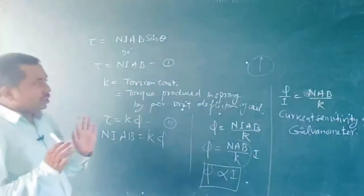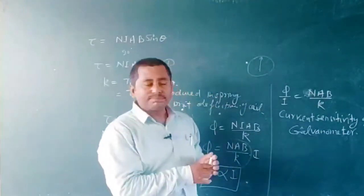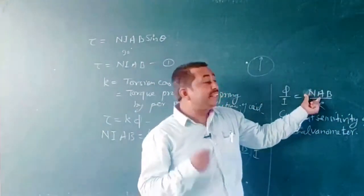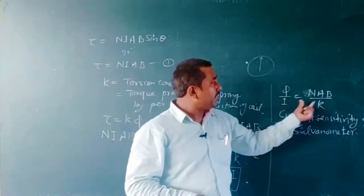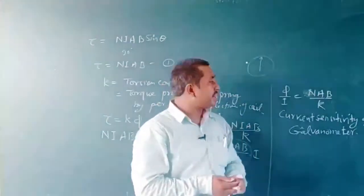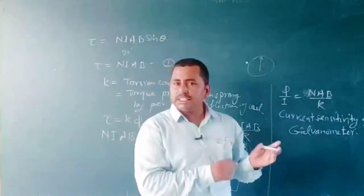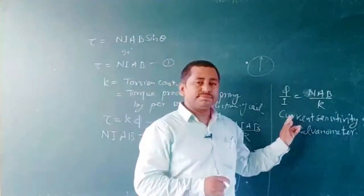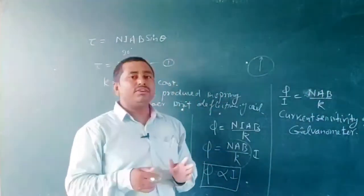To increase the current sensitivity of the galvanometer during construction, we can increase the number of turns. Also, if we increase the area of the coil, the current sensitivity increases. If we increase the radial component of the magnetic field, the current sensitivity also increases. If we use a special spring whose torsional constant is very small, the current sensitivity increases. All these concepts can be used to increase the current sensitivity of a galvanometer.